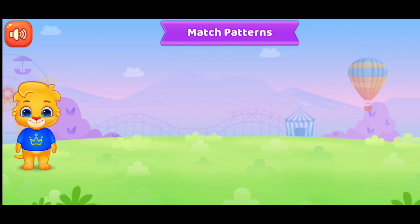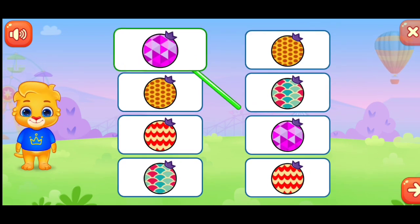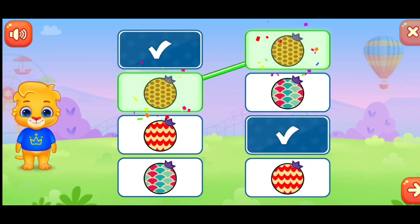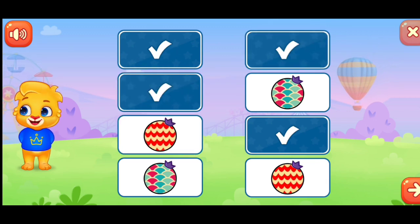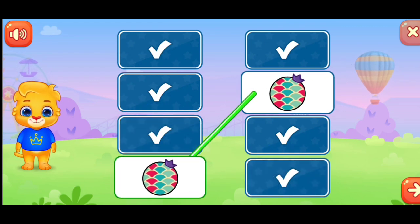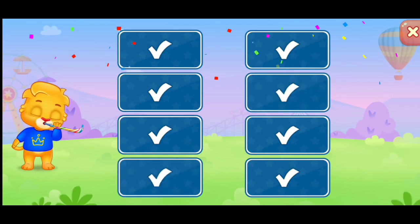Match patterns. Outstanding. Make green.